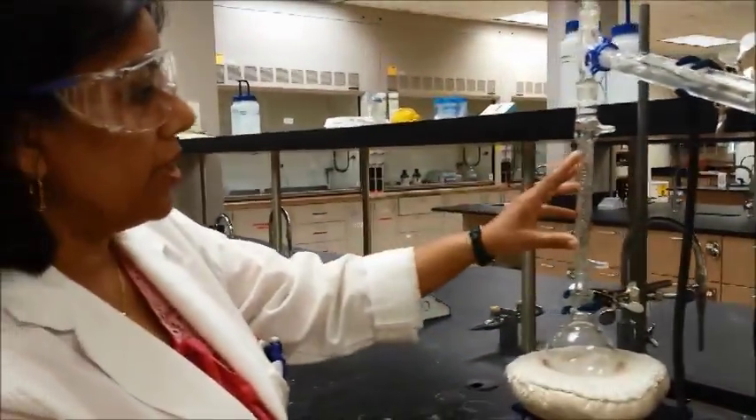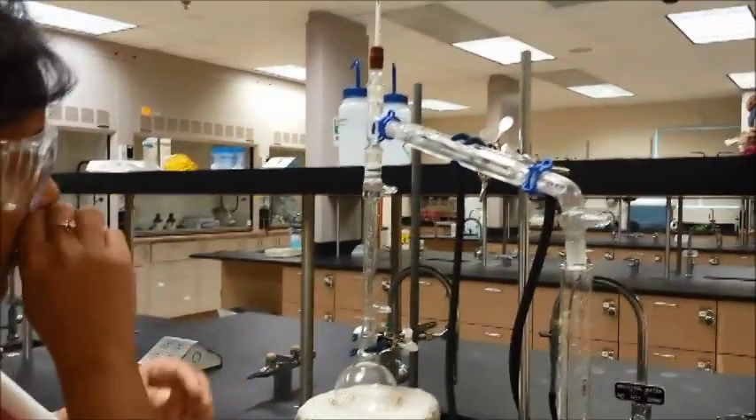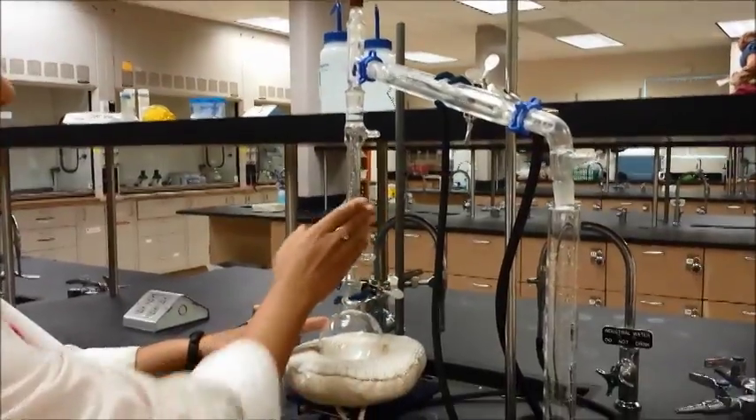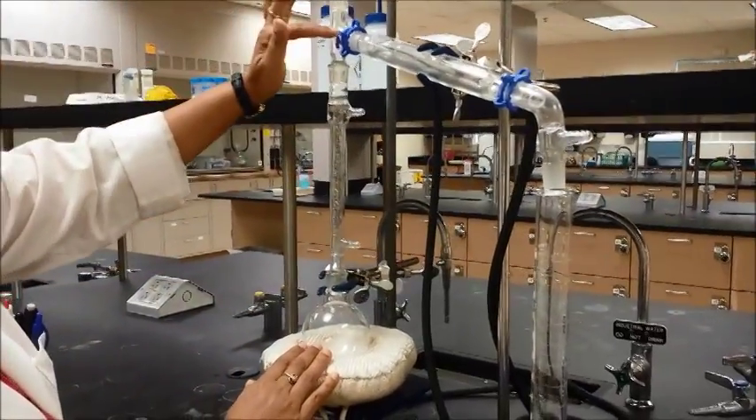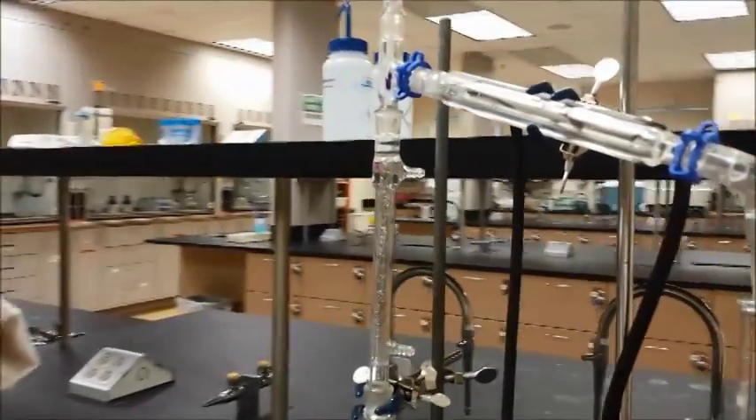All we have done is added the fractionating column, which really elevates everything up in general. Here is your fractionating column — the thermometer goes here, and again the bulb should be right at the point where condensation will start taking place.